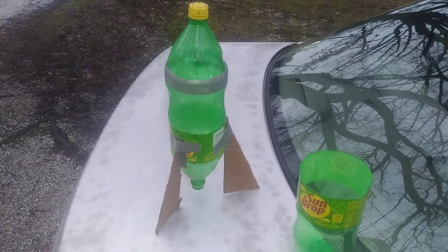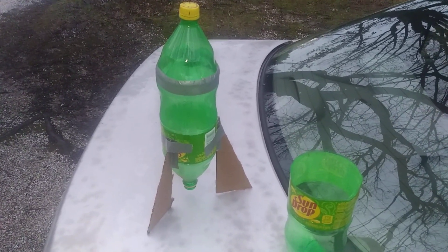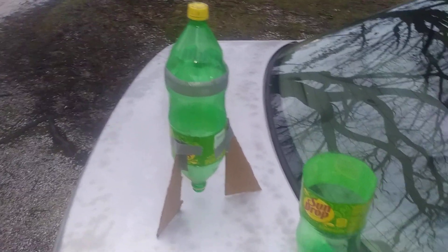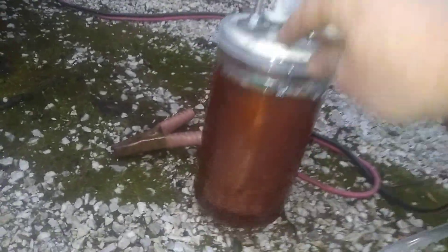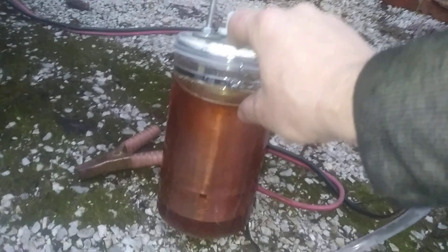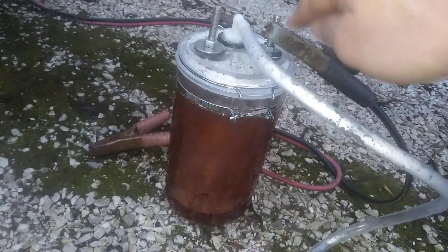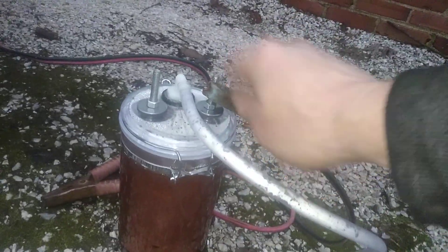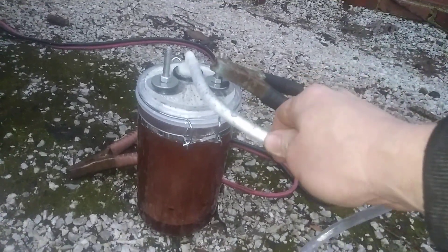Now what I'm gonna do is take this two-liter bottle over to my hydrogen generator and fill it up with a little bit of hydrogen for takeoff. Here's my hydrogen generator I made. I got two stainless steel tumbler cups inside of here that I use for the positive and negative to make the hydrogen. This one's negative, this one's positive. Got all the stuff at Walmart and the hose at the hardware store.